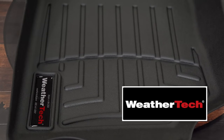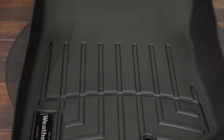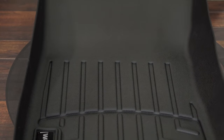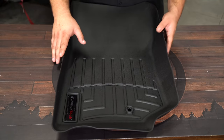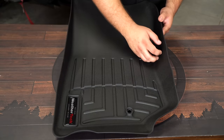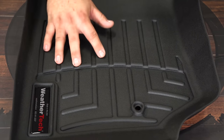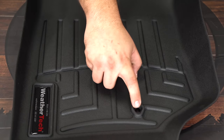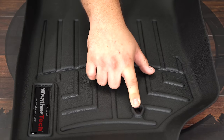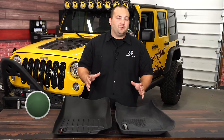The WeatherTech Custom Fit Floor Liner is also made in the USA. It features a high density tri-extruded material that is laser designed for a perfect fit and to contour the floor of your vehicle. This material is on the stiffer side — more rigid — and it has more of a plastic feel than rubber. It also has channels to trap dirt, plus a larger reservoir to hold debris and make it easier to clean. It attaches to the factory anchor, but on the back there are no cleats like on the Husky.